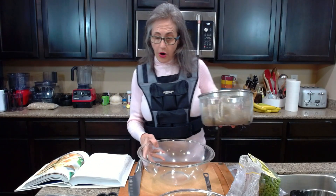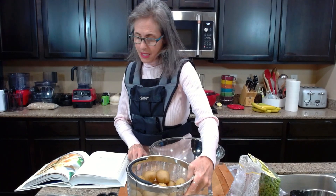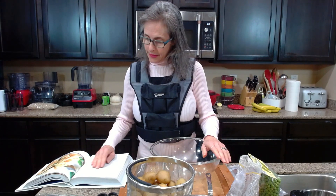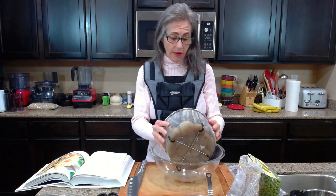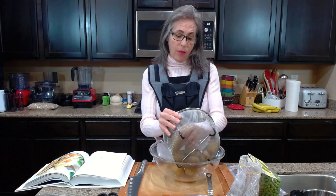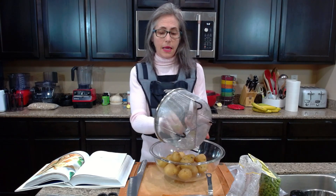The recipe says to cook the potatoes in a medium pot or steam basket over the stove, but I used the Instant Pot instead. Now I'm going to mash them, leaving all of the skin on. I'm also doubling the recipe so I can have leftovers and hopefully my husband will eat this with me.